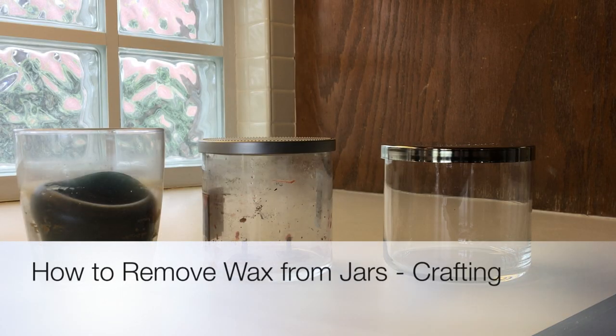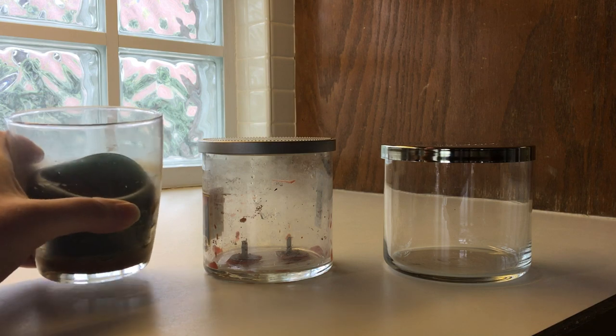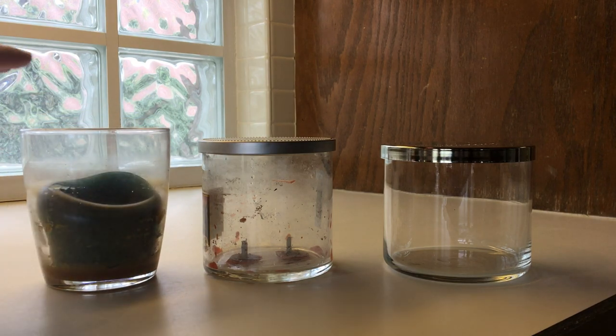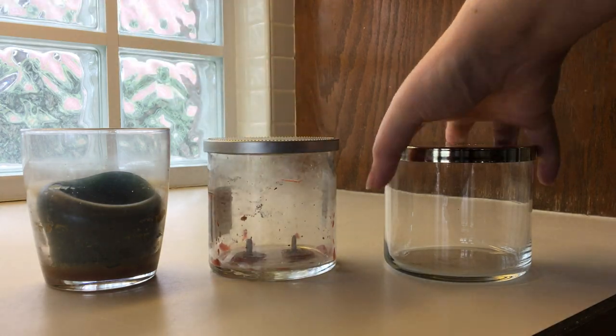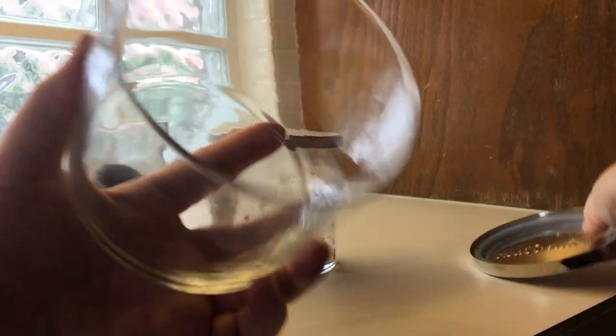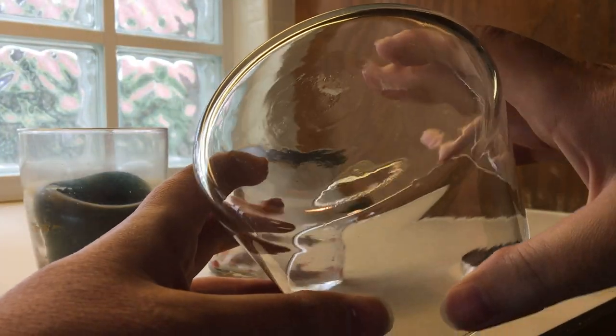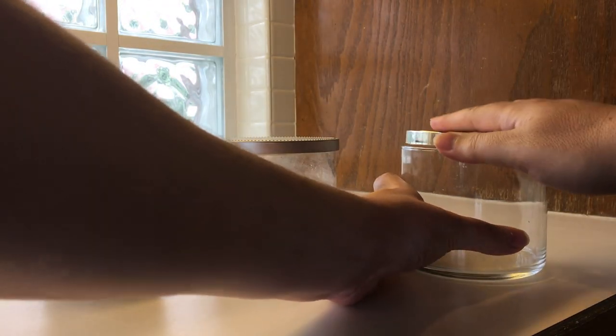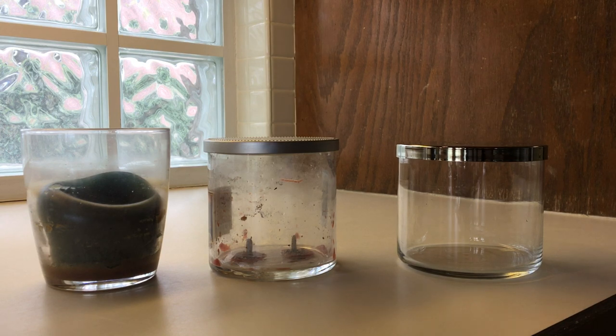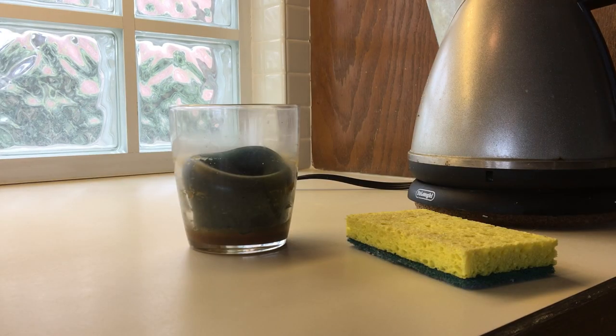Today we're going to talk about old candles and how to get the wax out of them — going from almost clean to immaculately clean so the jar can be used for storage or replaced with another candle. Items you're going to need: hot water, almost boiling, like for tea.